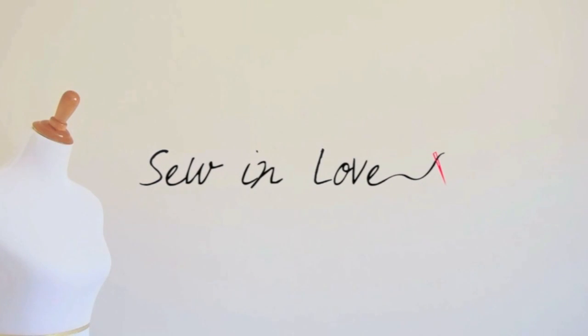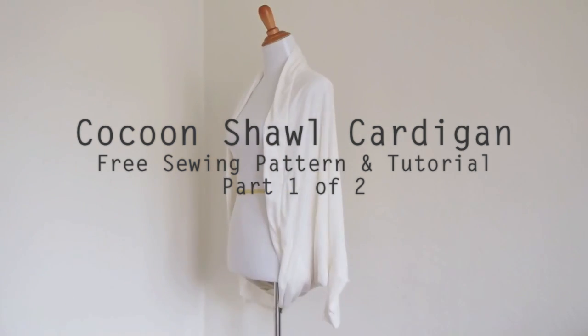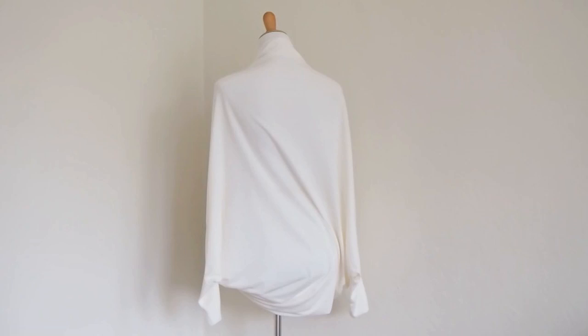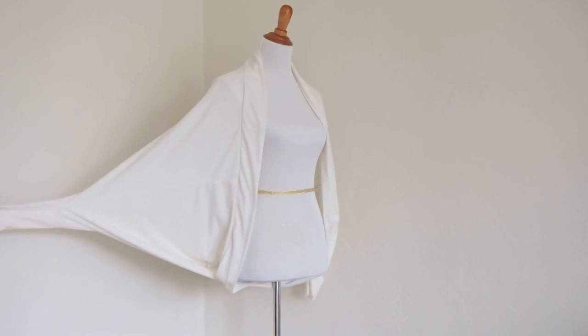Hello, this is Rin from Sewin Love. This is my first video sewing tutorial. We are going to make this cocoon style shawl cardigan — it's so easy, I think you only need half a day. It's basically a rectangle with a neckband and wrist cuffs.